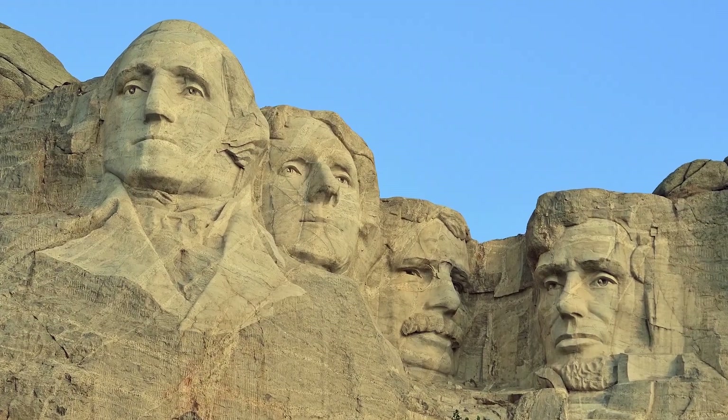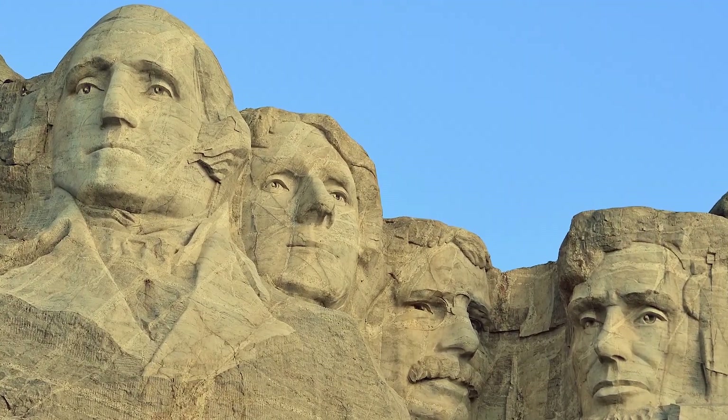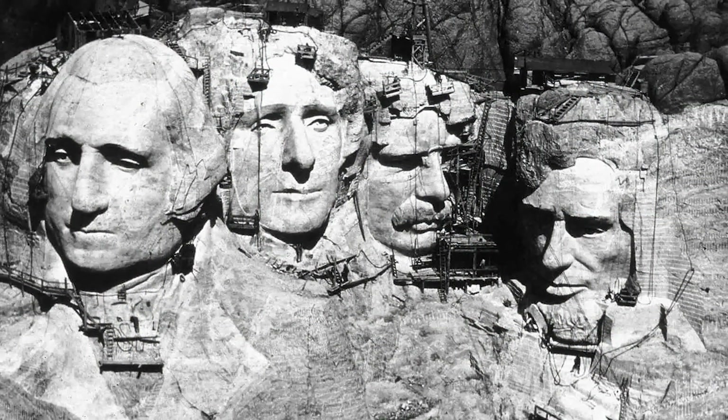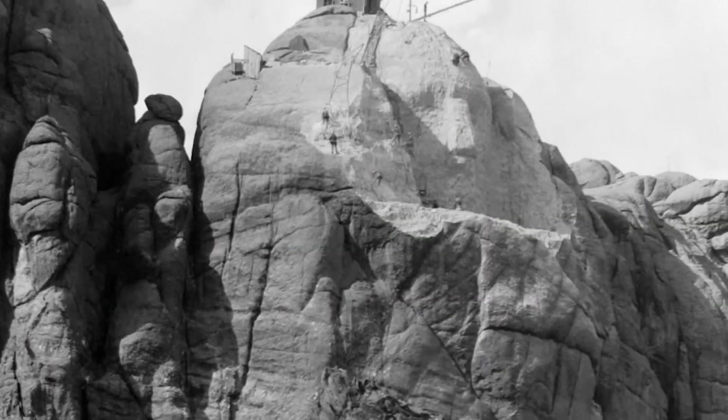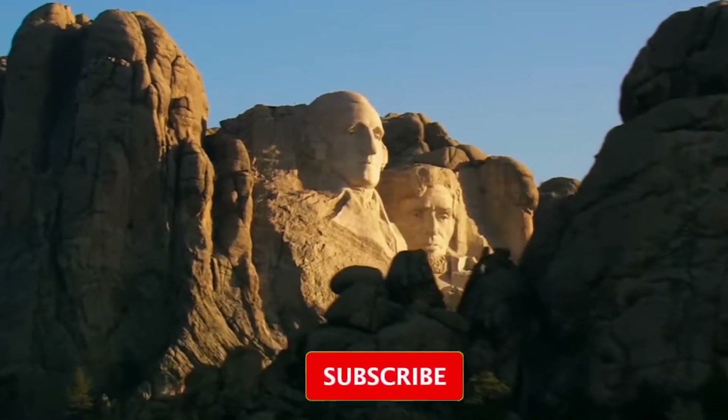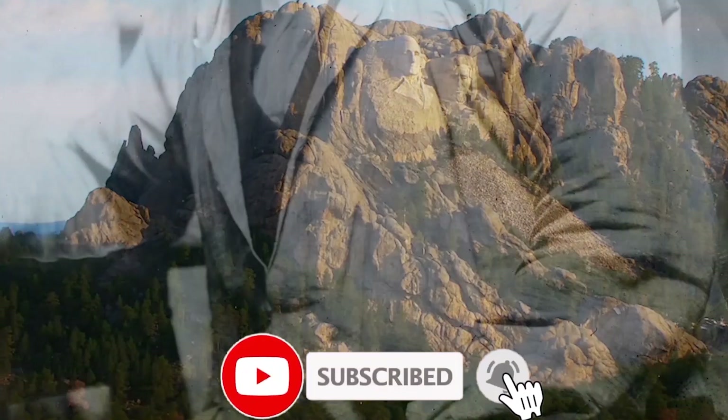Mount Rushmore. The Mount Rushmore National Memorial is a national memorial centered on a colossal sculpture carved into the granite face of Mount Rushmore in the Black Hills, South Dakota, United States.